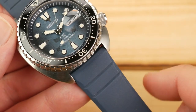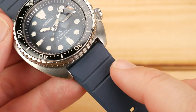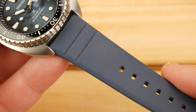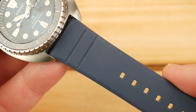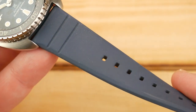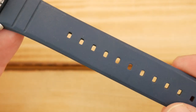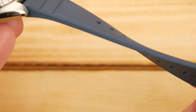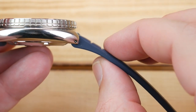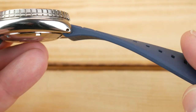The lug width being a standard 22 millimeters means you're going to have plenty of strap options. Although I've been really impressed with what Seiko is doing with the straps on their entry-level dive watches here recently. Outside of being a little bit of a dust magnet, this silicone strap is wonderful — very soft and supple, very pliable, it feels phenomenal on wrist. It's thick enough that it will hold a larger watch in place, but not so thick that it feels cumbersome or awkward.